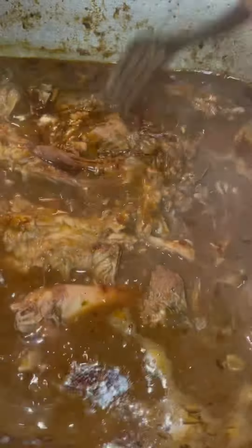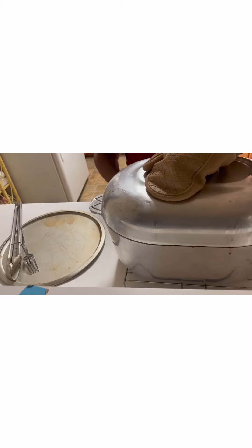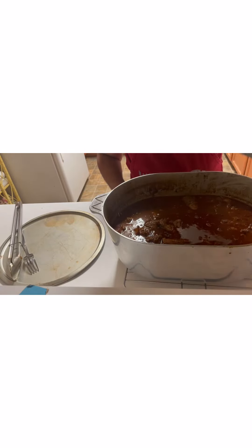Look at how that Boston butt broke down and that pork liver in there. The bone came right off the meat — it took three hours and 10 to 15 minutes. Look at how tender that meat is. Next step: put it in the grinder, add my rice, my green onion, a little more seasoning. I just took it off the burner. Everything broke down — y'all can see that meat that fell right off the bone.